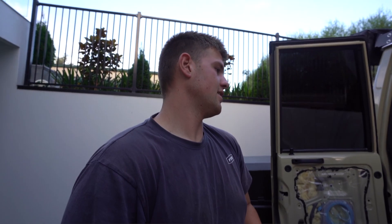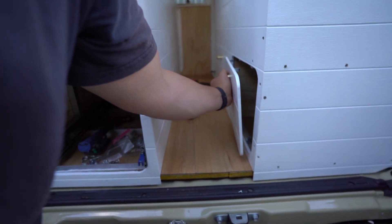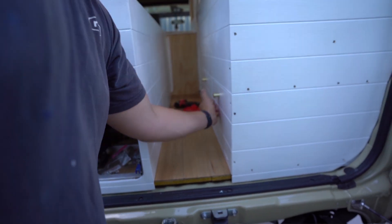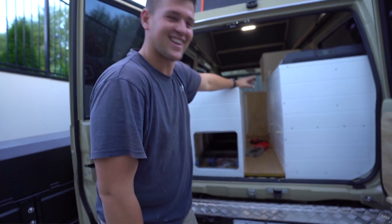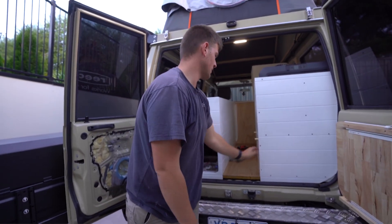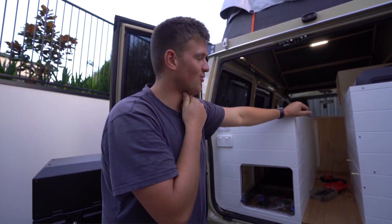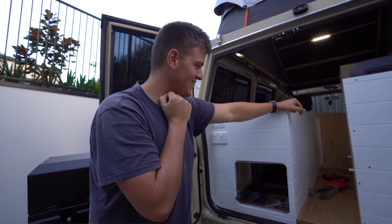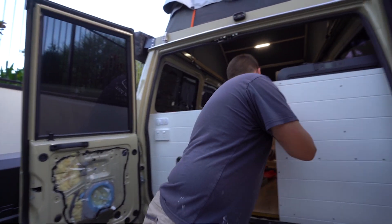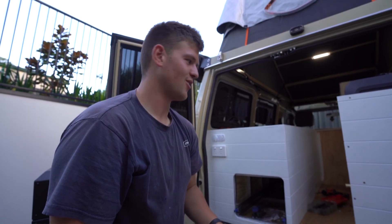Hey guys, so another afternoon after work. I've been working today and doing a few things. We obviously did this one yesterday - put this one on. Now I want to do that one but the hard part is I've got to be upside down in there to try and screw the mounts up. Luckily I did this one when it was open so I could get the drill in there and drill it upside down. I've done three of them - what a nightmare that was, I nearly passed out being upside down. I've just got one more to do so hopefully I can get in there and do it.